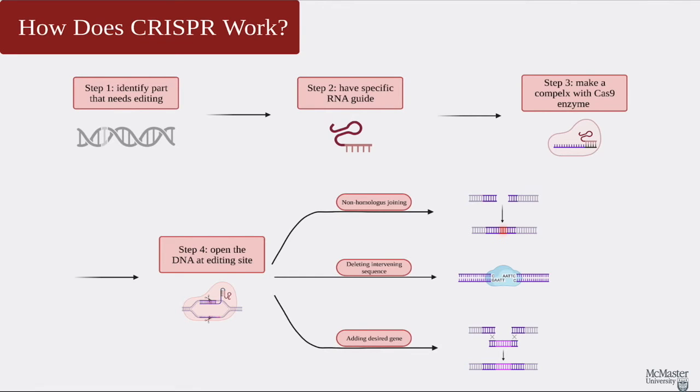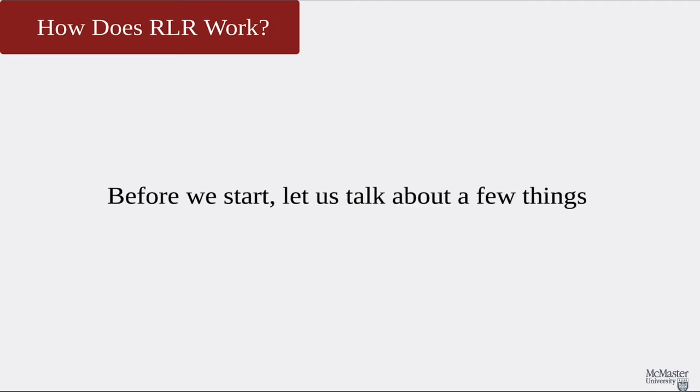In this figure, the light purple portion is the new gene that we want to add, and the dark purple portion is made to be similar to the original DNA so that it can be accepted into where the cut was made.